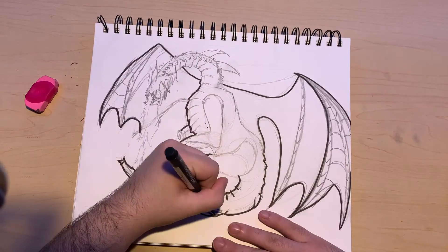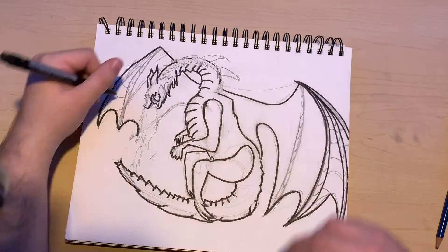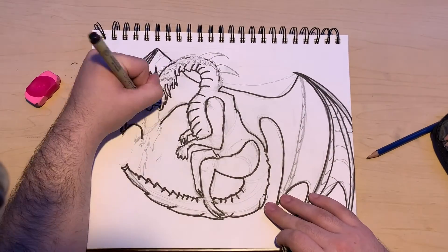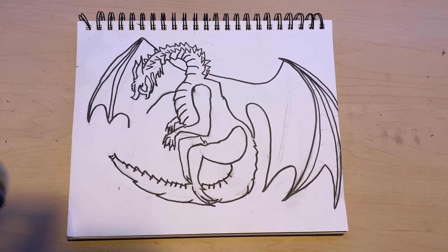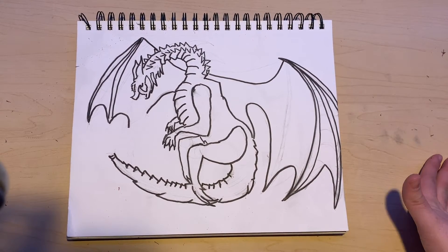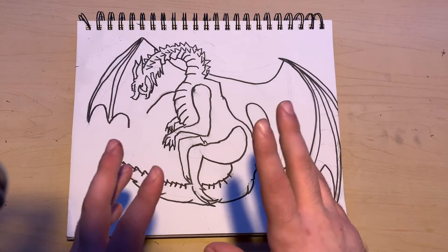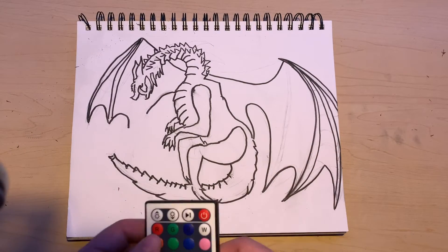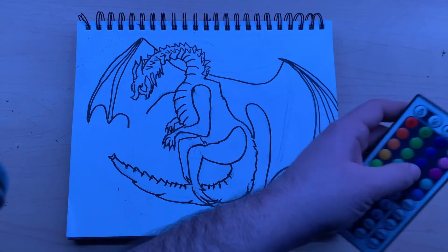It goes downhill from here. I wanted to do something simple because I figured coloring would be the most important part, but oh boy was I wrong. I finished an outline and I'm not going to lie, I kind of hate it. I haven't used colored pencils in years because being an animation major almost all of my stuff is digital. Hopefully it gets better from here. Let's turn off the main light, turn on the blue light.